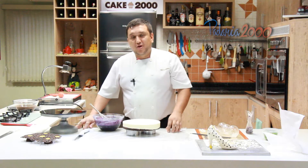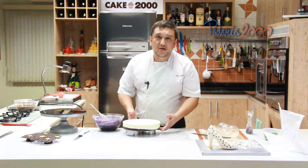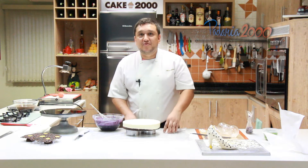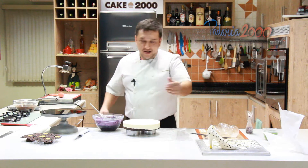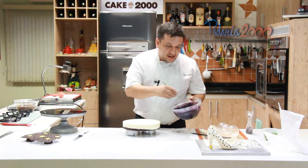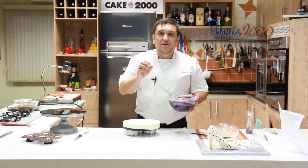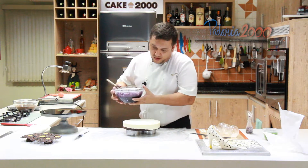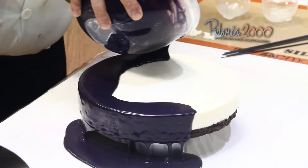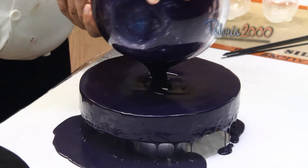Bom galerinha, agora nosso entremets já está congelado. Nosso entremets de chocolate branco com compota de framboesa e brownie de chocolate — o entremets Madame Violette, ou Violette, como preferir. Aqui eu tenho glaçagem violeta; usei no finalzinho também só um toquezinho de perfume de violeta. Então vamos lá — vamos derramar agora o nosso glaçagem.